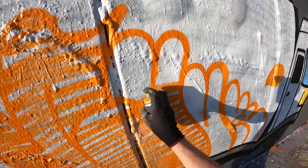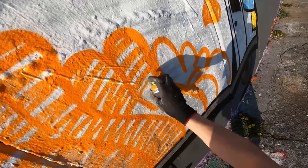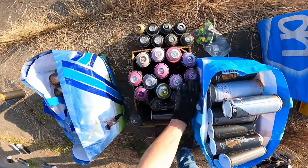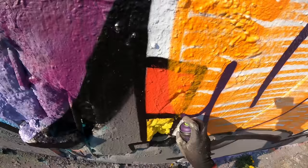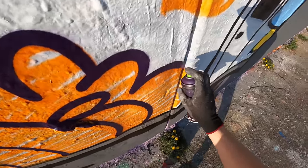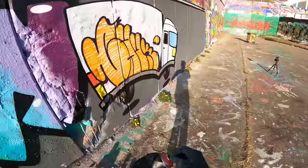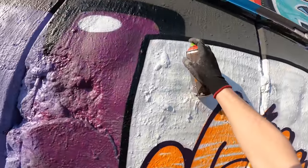Right now I'm doing like a stretch fill-in on a throw-up. I'm gonna give it a purple outline. Let's use this red for a tag — I'm just gonna cover my own throw-up, who cares.